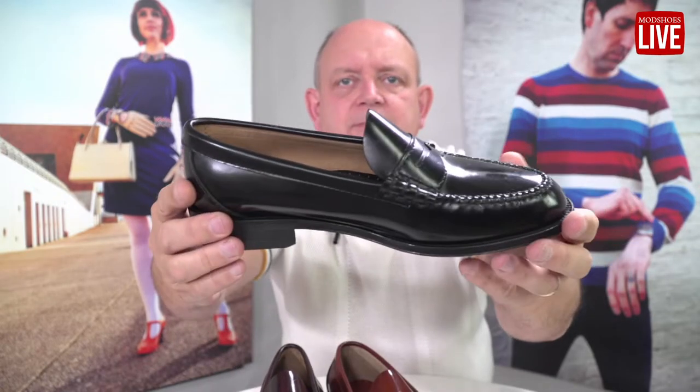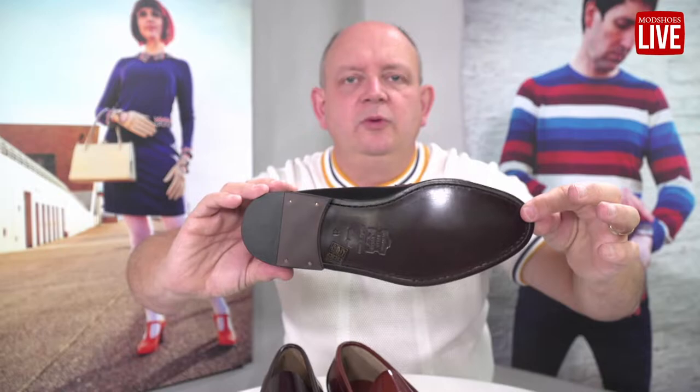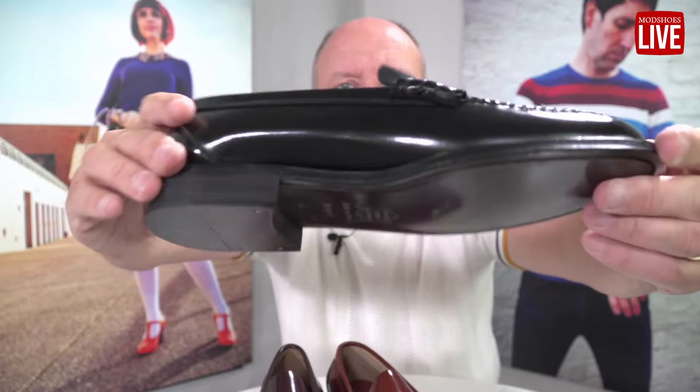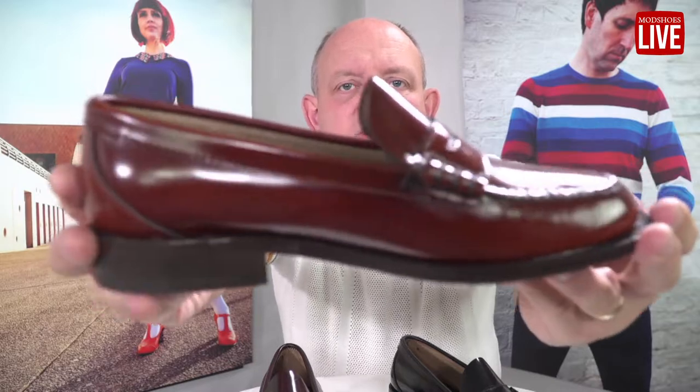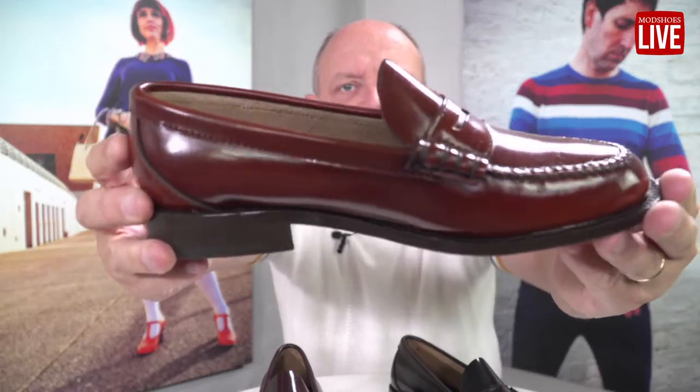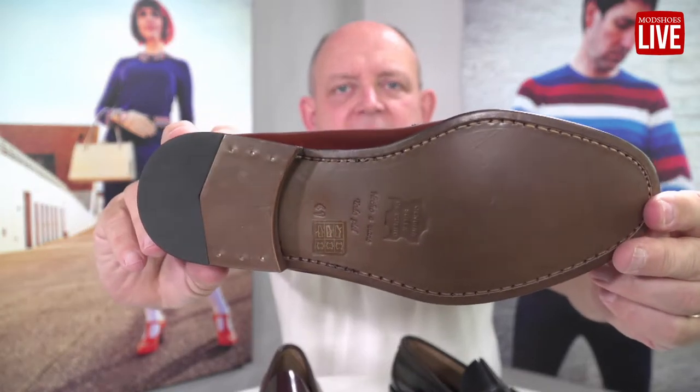There's the penny loafer of it, and as is common with all of these, they are full leather — leather upper, leather inner, leather sole. They come from the same tiny little factory that makes the Dukes and the Earls and all of those for us, and they are a quality item.